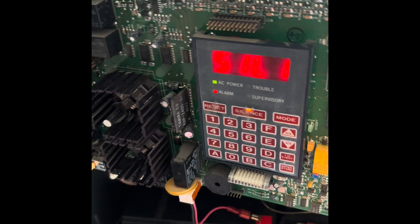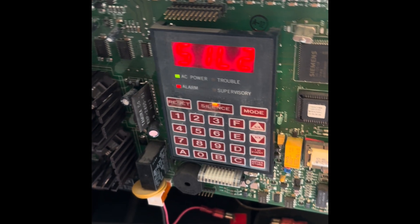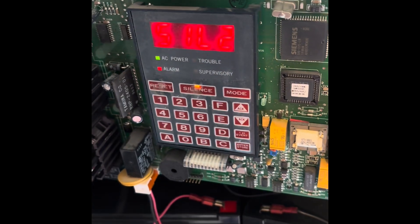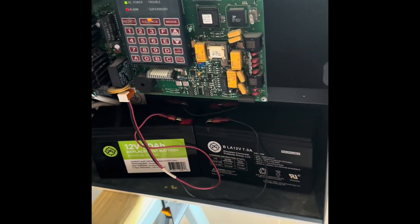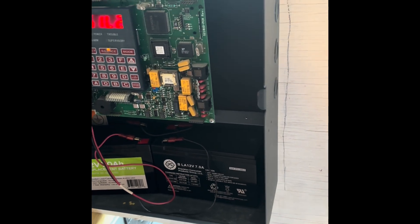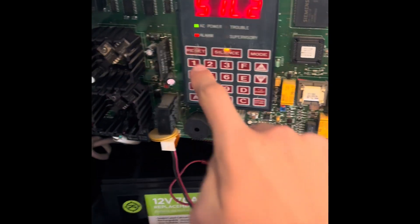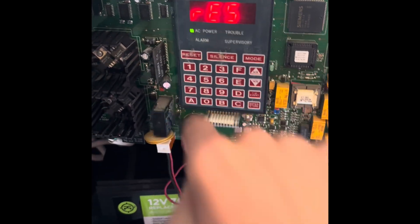I have it silenced and in a second it's going to tell me where I pulled it. Zone three — that's where I pulled it, even though it's reset. I think it's appropriate to reset it. Now that I've reset the system, the pull station will reset too, because if you don't do that, it will just re-alarm on you and you don't want that.